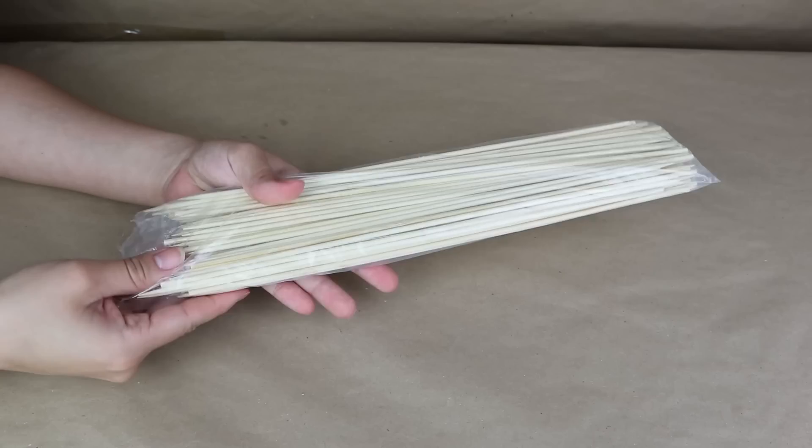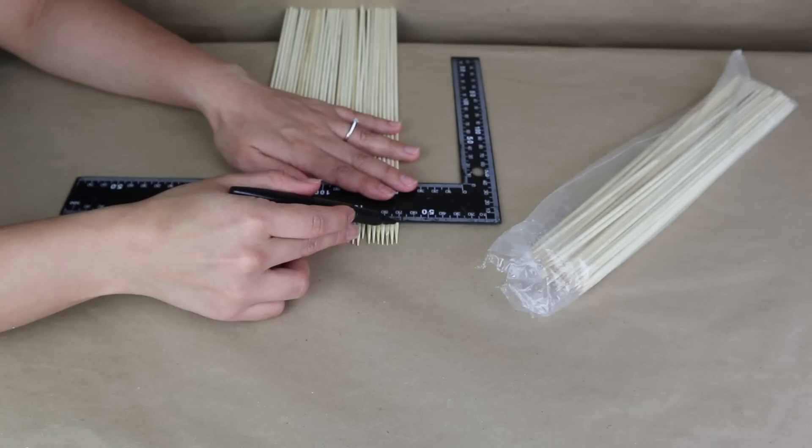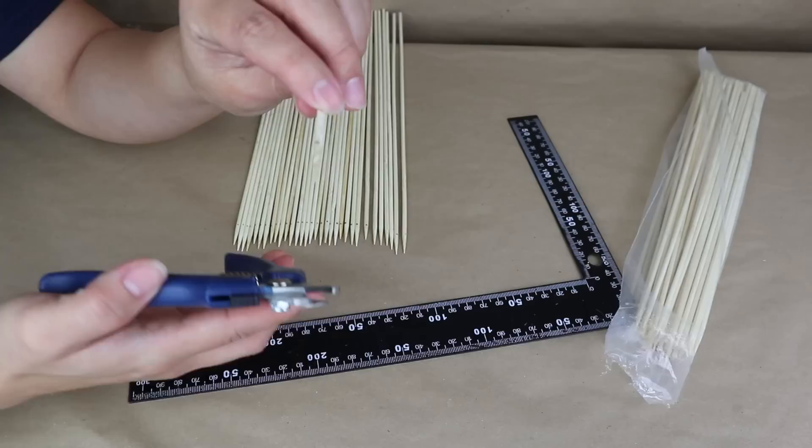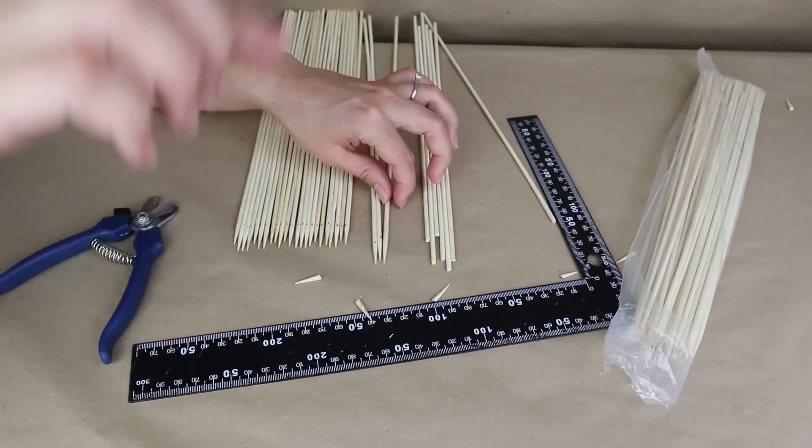For this next project I'm using bamboo skewers from Dollar Tree. I start by marking and cutting off the pointy part so both sides are straight. For that I'm using dog nail clippers — this is a really good hack I've used for years, and you can get these from Dollar Tree too.